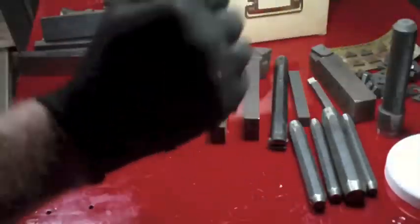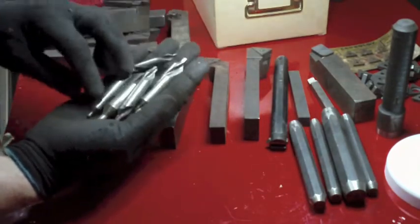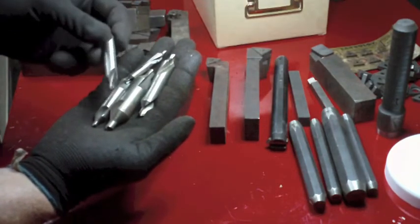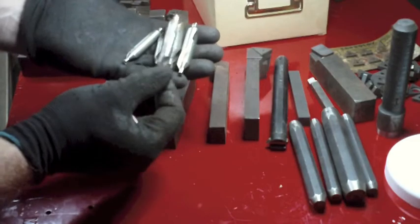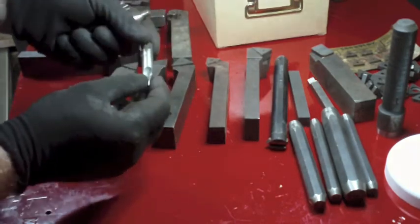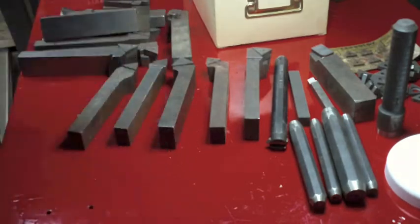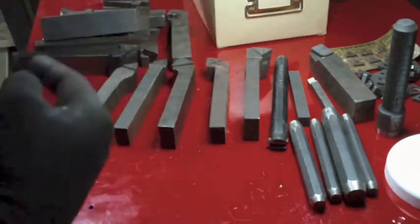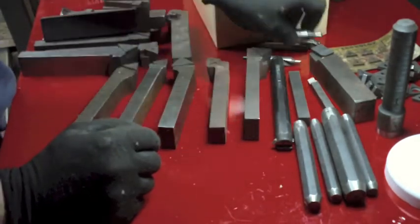Those might come in handy. Also a small handful of center drills - they were going to the scrap yard anyway. John from Double Boost videos points out it's always a good idea to save one when you break one, because it's perfect to grind if you want to make a boring tool. You can use a broken center drill, grind it to make your cutter, drill a hole through a round bar so it fits tightly, and drill another hole with a set screw to hold it - then you can use it for line boring.